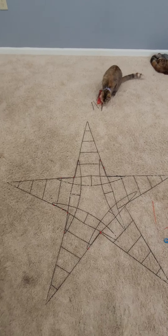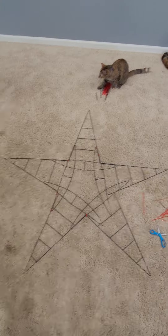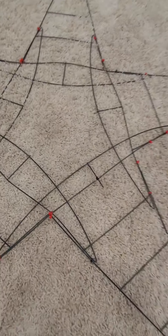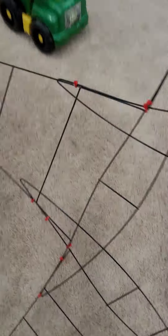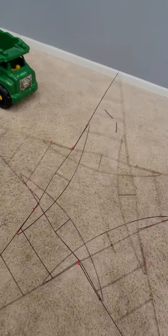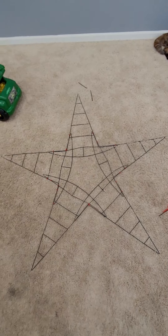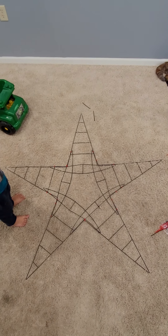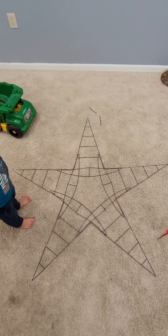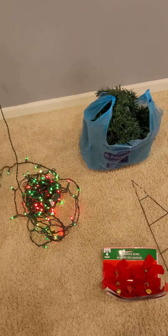Let me see if I can find some lights and maybe some tinsel or garland — I think I might have enough garland for it. So this is what we have. I added a few more zip ties just to make it a little bit more sturdy. This is the star we came up with — pretty cool, right? It is a star!